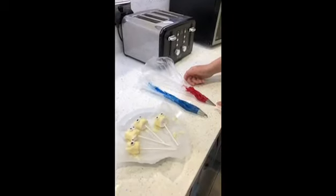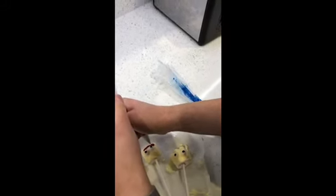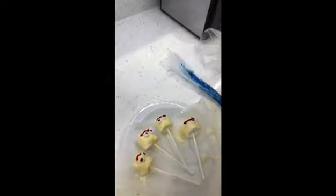Put the two different colours that we mixed up into different piping bags with a thin nozzle in each one. We're going to start off with the red eyebrow just above the eyes — it is just a little thin squiggle. Then you do all four like that, then the next one, and the last one. There we go — we have four eyebrows done and then you need your blue one to do the mouth.